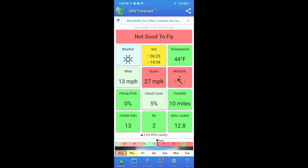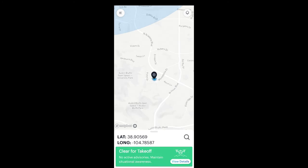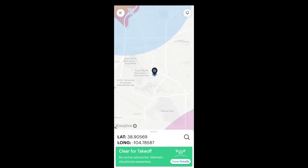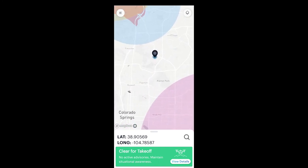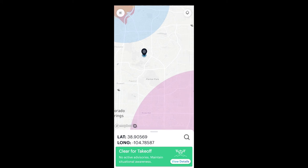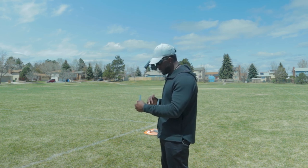The wind is calm right now so I'm not too worried. The app also shows precipitation probability, visible satellites, and visibility at 10 miles. Next, the Before You Fly app — something the FAA recommends when you register your drone. It shows you no-fly zones and nearby airports on the map. This drone will automatically stop and not fly into a no-fly zone thanks to its built-in GPS.